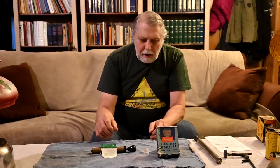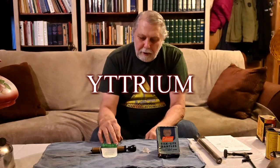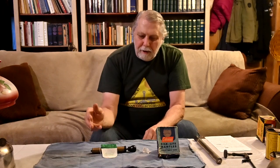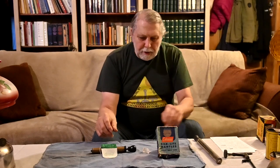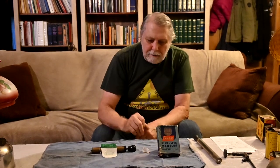The only problem with thorium is it's slightly radioactive. So they came up with another rare earth metal called yttrium. There again, it goes in as a salt, and as the metal burns away it leaves a nitride. Here are some original mantles from back in probably the 30s in a really neat ornate box.